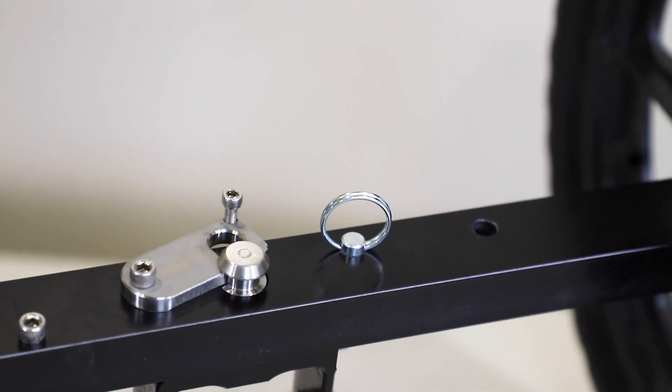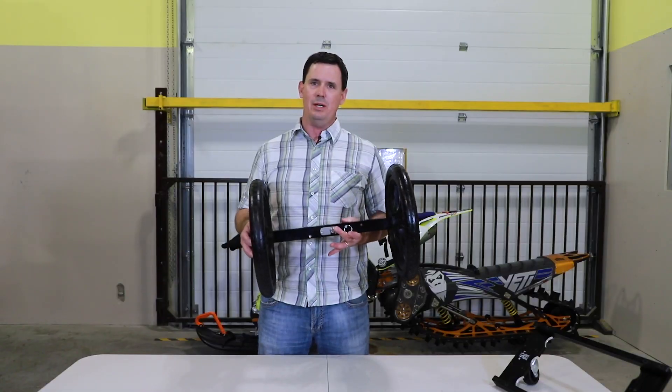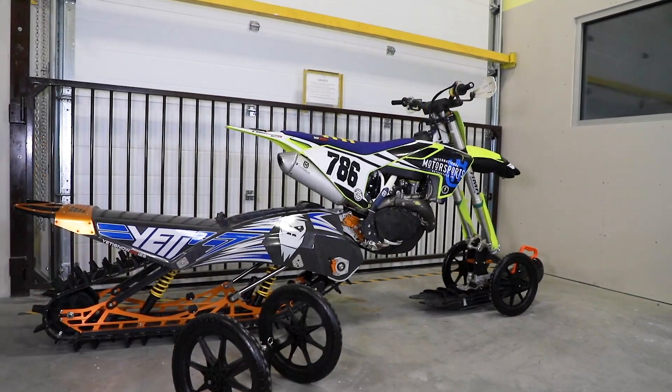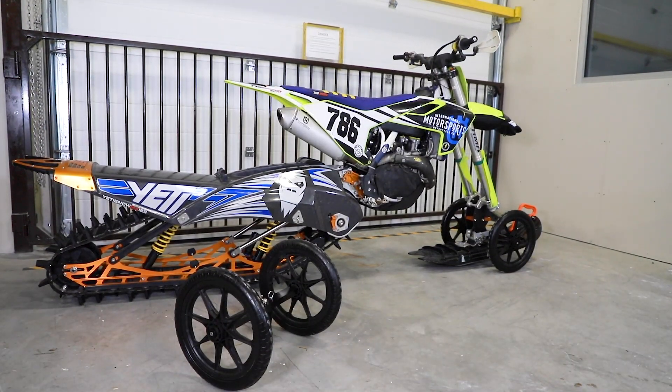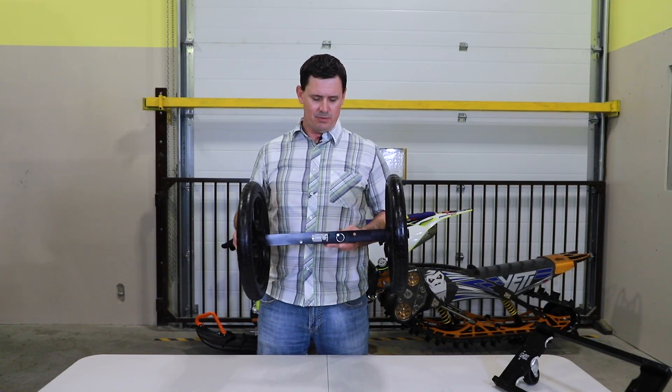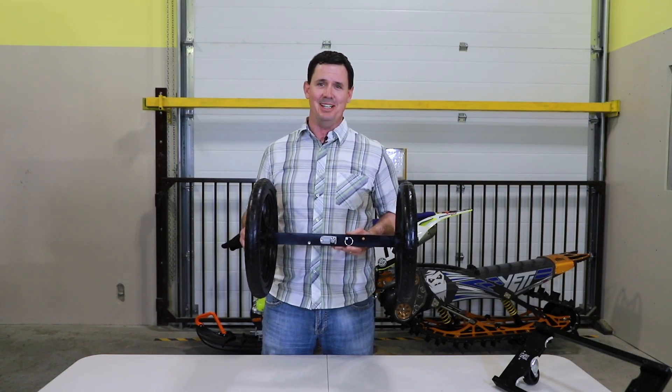It makes it so much easier to get it around your shop, and it makes it easy to load and unload on your trailer. What I'm going to do today is go through some of the benefits and the features. We'll get a couple of kits mounted on some bikes so you can take a look at them, see what they can do, and we'll prove to you that this is the best system on the market.